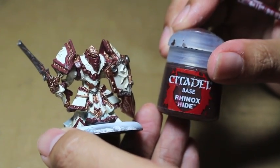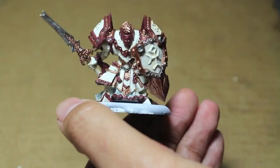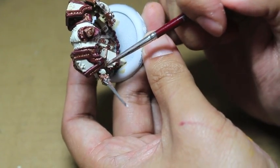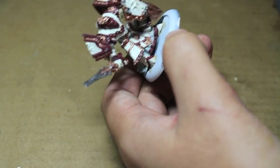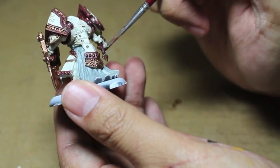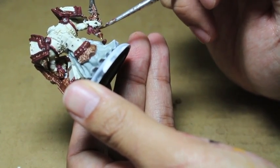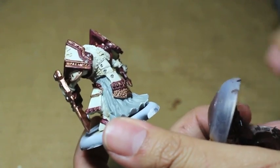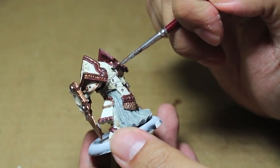Now onto Rhinox Hide for the hilt of the sword that he's grabbing on — that's going to be done in Rhinox Hide. Also the belt leather pieces that are hooking his armor on in the back — those are going to be in Rhinox Hide as well. Rhinox Hide is a Games Workshop base paint, which means it should go on pretty smooth as long as you shake up the paint pot. It's not going to separate or split. You don't have to worry about seeing the white or primer underneath it.